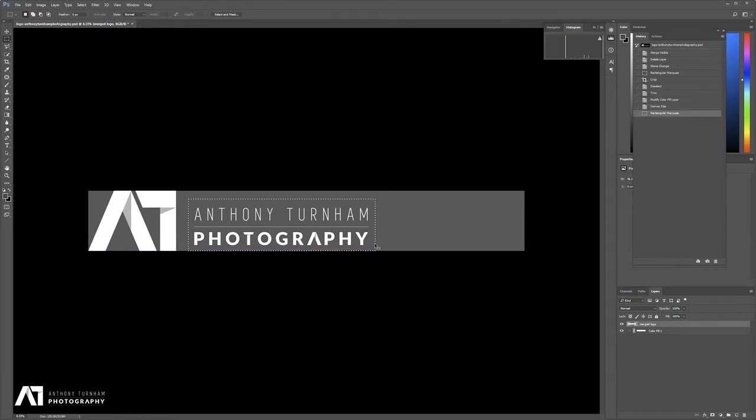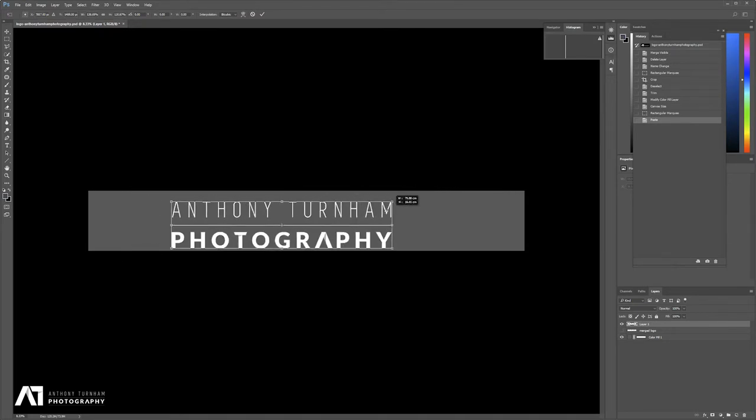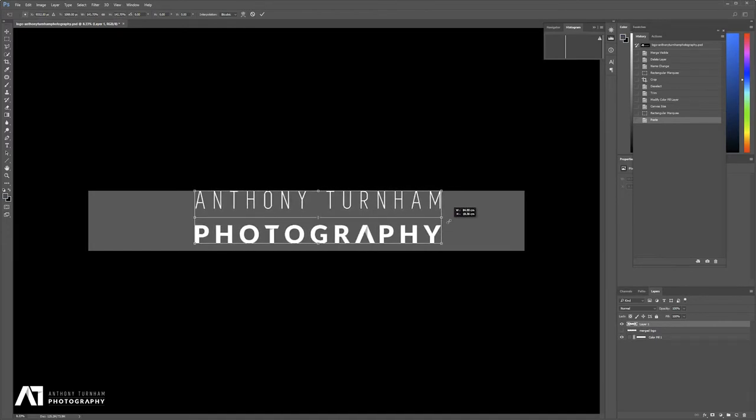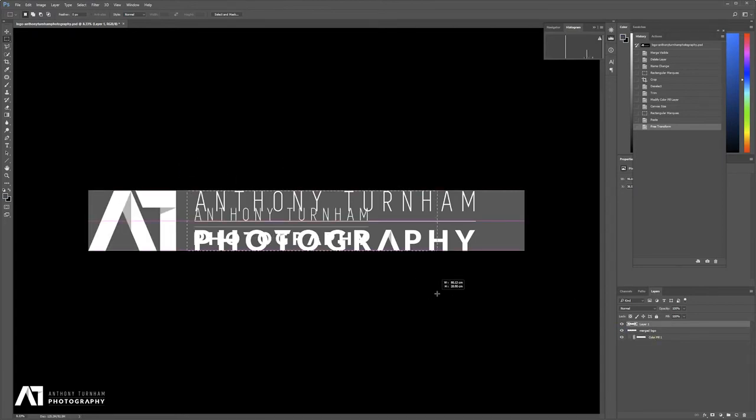Let's select the text, copy it, paste it, and grow it. We'll hide the original logo and grow this text. You can hold the Alt key so it grows proportionally from the middle, or hold the Shift key to constrain the ratio so it's not warping — that's what you want. I'll bring it up to the top and down to the bottom. Once you're happy with your resizing, just hit Enter. Then I'm going to re-show the original logo, delete the first text layer, and now I'm left with my branded logo on the left and the text to the right — all the same height.